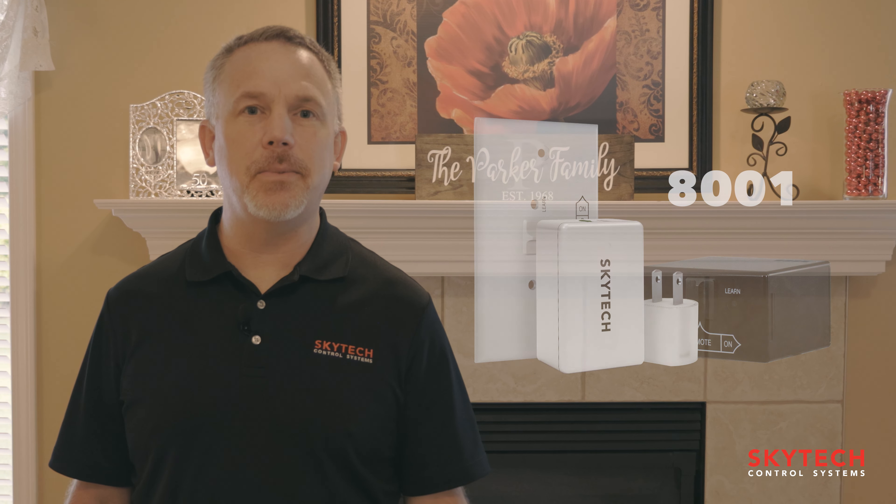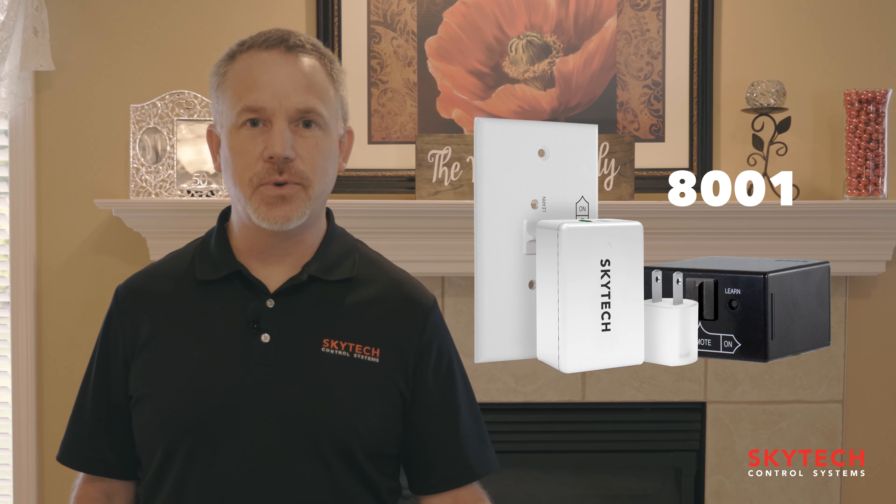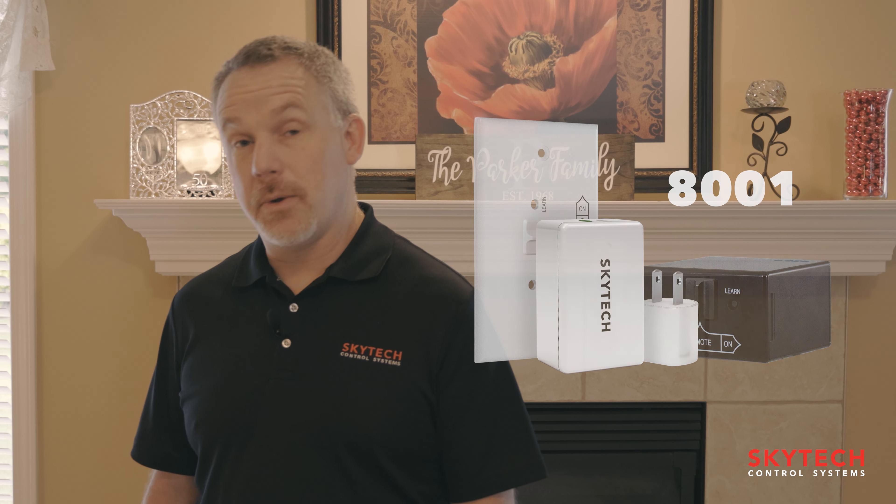Hi, I'm Kent from Skytech. I'm here to introduce a new remote that we're going to have available later this year in the fall of 2021. It's a remote control to be used with your smart home speaker, either a Google Home or an Alexa device.